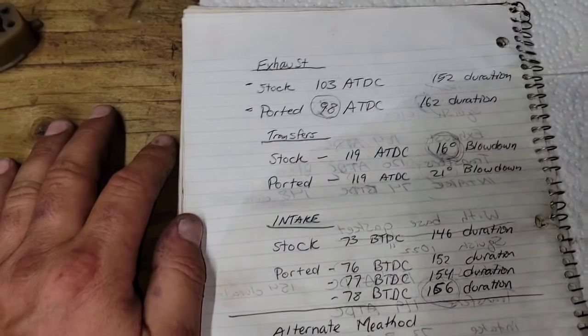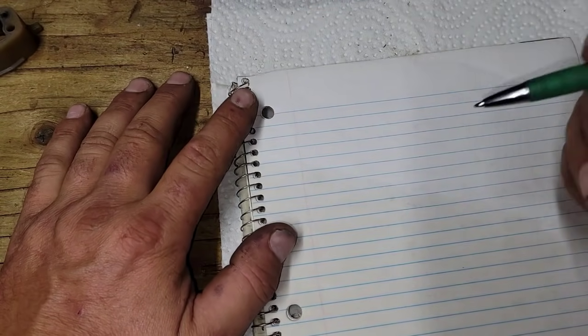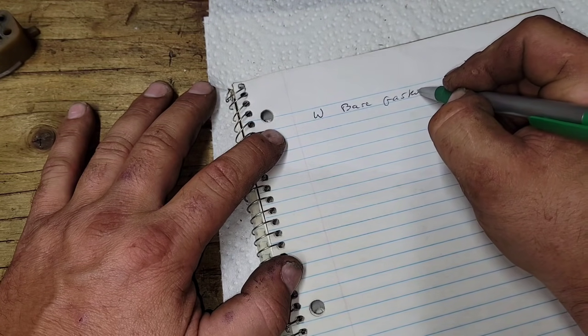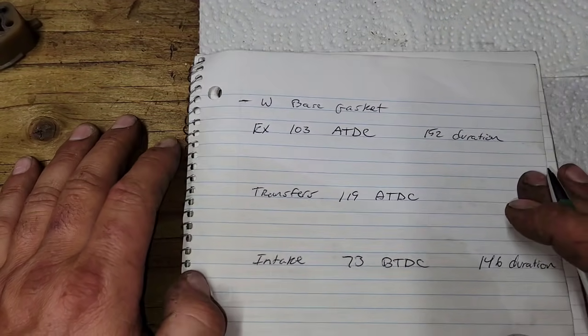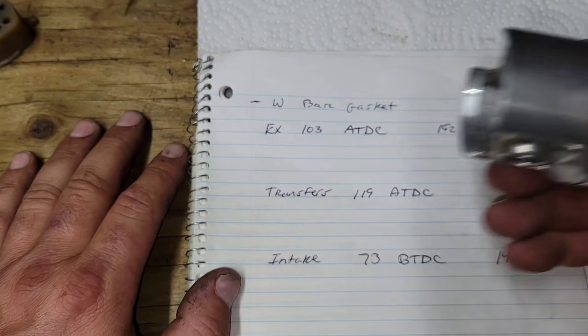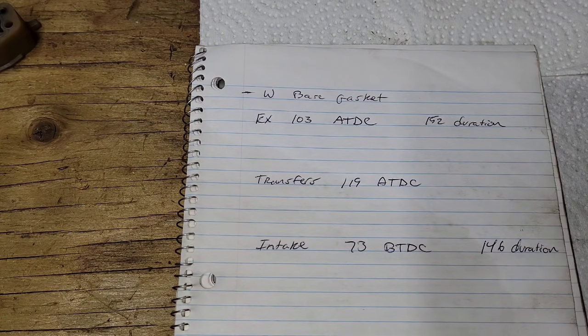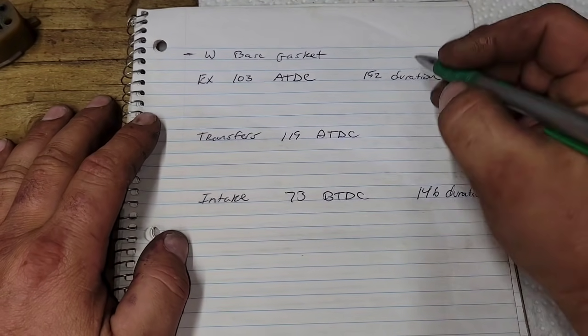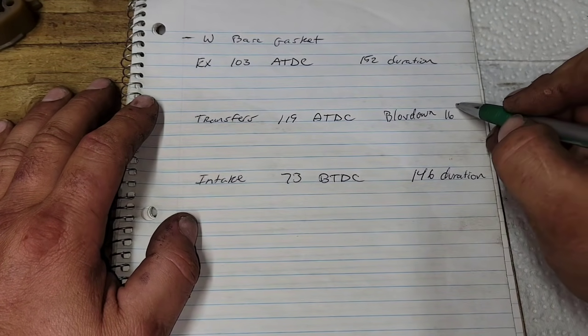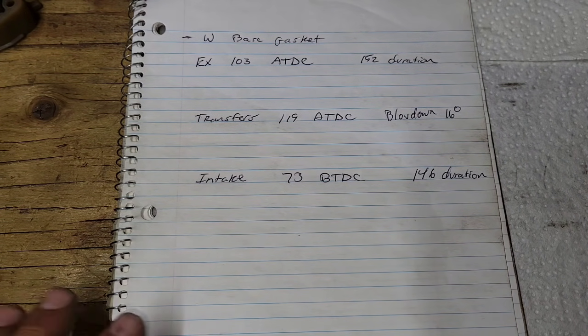This is all the good work you do before you start porting — your chances of success are better if you plan it out. You don't need a lathe; let me walk through what I can do with a lathe versus without. Right now our blow-down is 16 degrees, which is too short for a short-stroke saw. The shorter the stroke, the less you're pumping the bottom end before the transfers open.